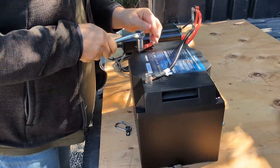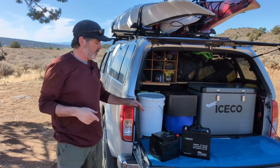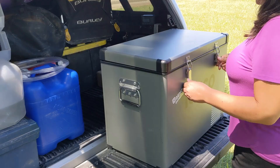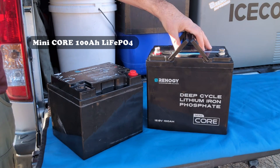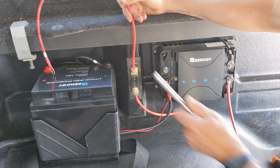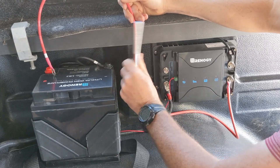Battery technology just keeps getting smaller, more sophisticated, and longer lasting. Today we're going to be swapping out this 50 amp hour battery that's been running our 12 volt fridge in the back of our truck for this Renogy Mini-Core 100 amp hour LFP battery. There's nothing wrong with this 50 amp hour battery — it's got a lot of life left in it and we intend to put it to use in another application. We're just really curious how this 100 amp hour Mini-Core battery is going to do running our fridge. So we've fully charged the Mini-Core battery and we'll use it to run our IceCo 12 volt fridge until we see it drop down to a 20% depth of discharge.